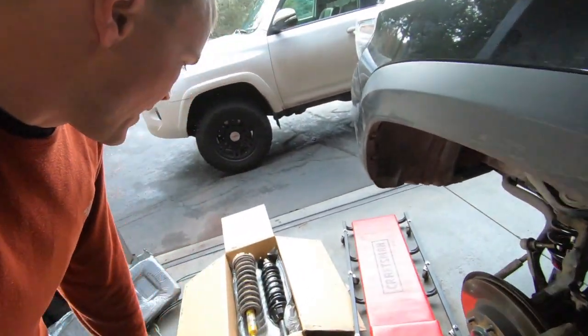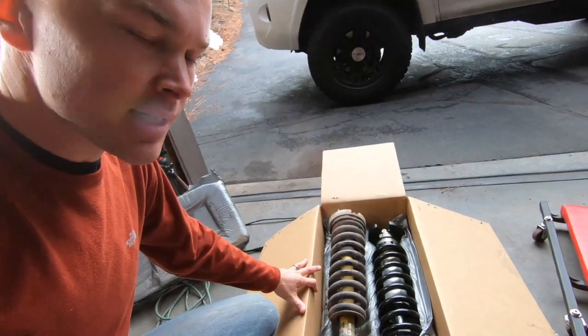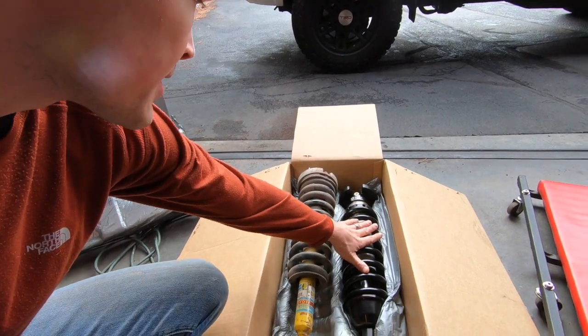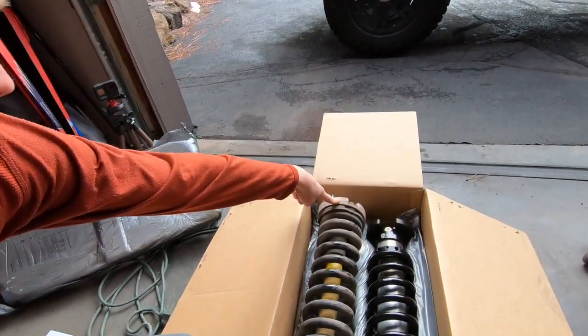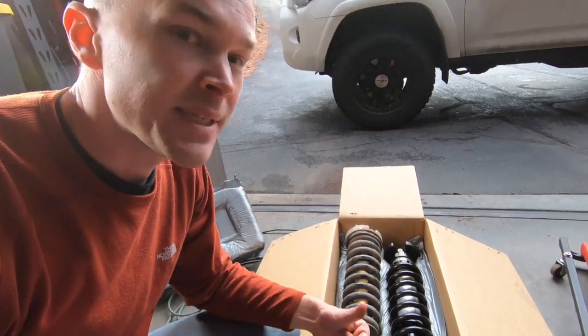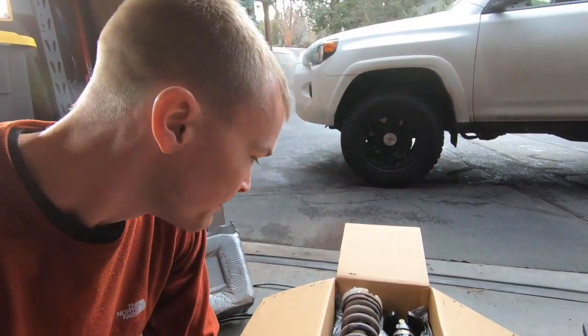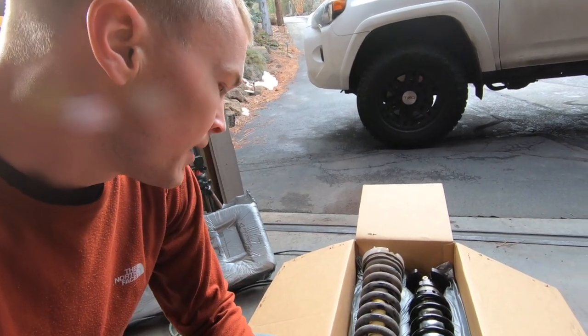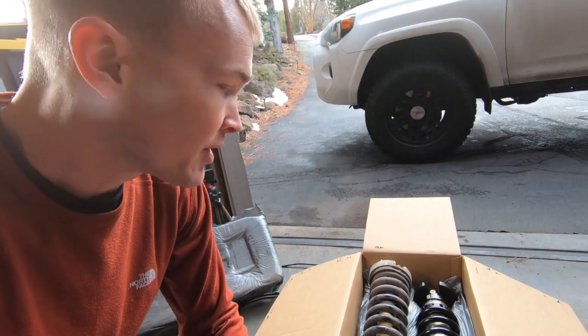I've also got the two side by side if you want a comparison — we've got our stock shock and coilover here and the Icon setup on the right, with that two inch spacer up top. With the Icon setup it's height adjustable from zero to 2.75 inches, and again it's bolt-on installation, which makes it pretty simple to do the install.